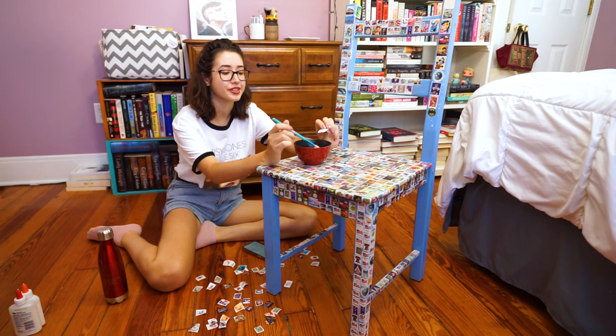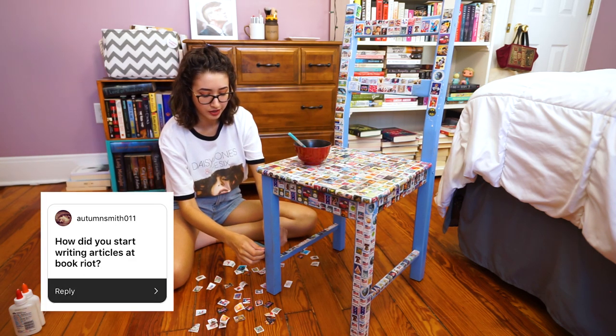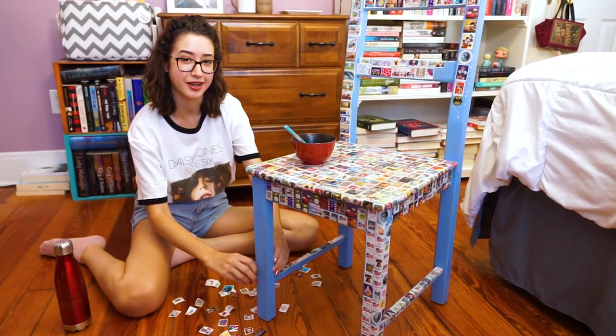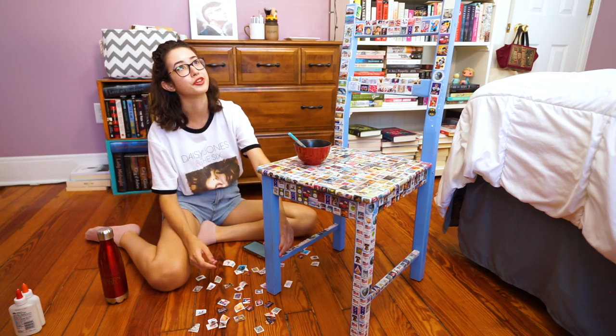Another question I always get every single time I post an 'ask me anything' is: how did I work for Book Riot? Well, I went onto their website, I applied, and I got in. And that's how it works for most jobs. So that's how I work for Book Riot.